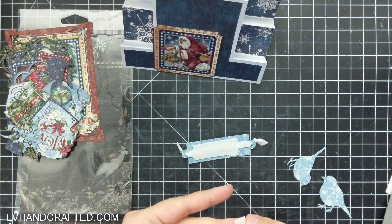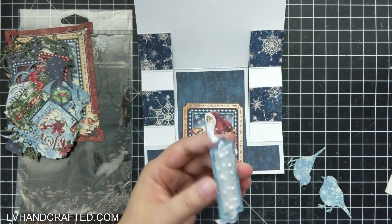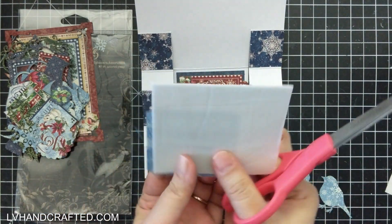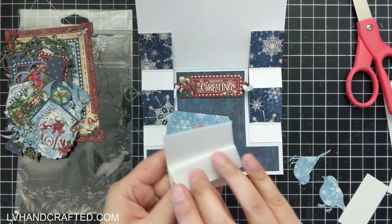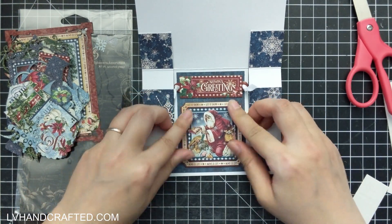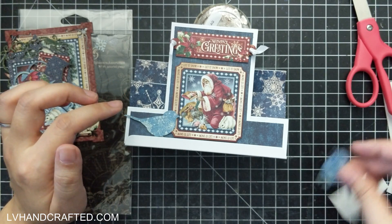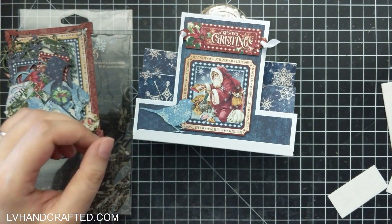I'm attaching that along with another element from the ephemera pack with some low-profile foam. Whenever I make an easel card or stepper card, I like to always preview it from the angle it's going to be most visible when on display. Be sure to look at it from that perspective so you know what's going to be visible and what's not. That's especially true with decorative elements on the side steps, since those steps fold down a little bit.